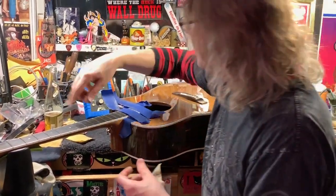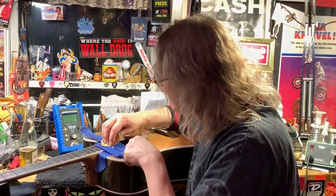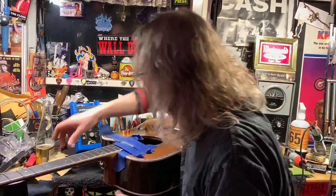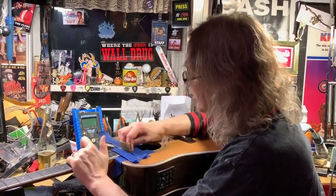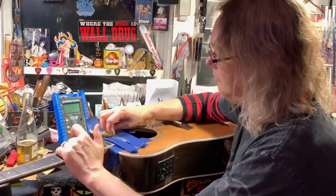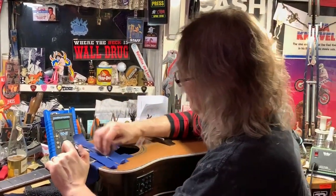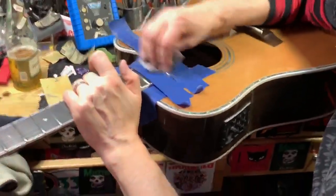Then one by one I've gone along and used 320 grit paper to kind of round off the top. The frets aren't very big so I don't need a file. Then I use 800 grit paper and it pretty much shines it. With my nails I sort of round off the fret ends, and then this finishing cloth gives it a nice shine.